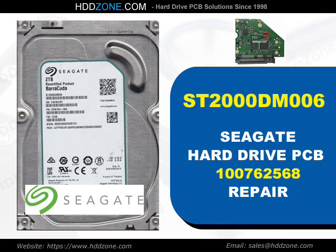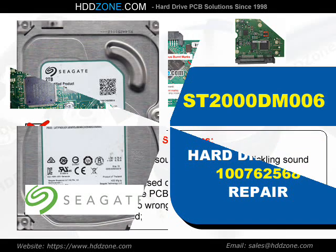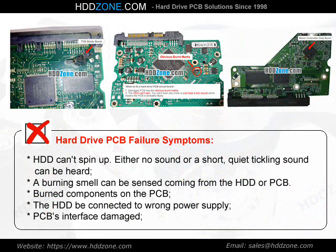Seagate Hard Drive PCB Repair. Hard Drive PCB Failure Symptoms: The HDD cannot spin up. Either no sound or a short, quiet ticking sound can be heard. A burning smell can be sensed coming from the HDD or PCB. Burned components on the PCB, the HDD being connected to the wrong power supply, or PCB interface damage.